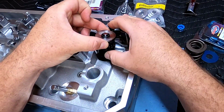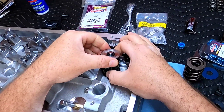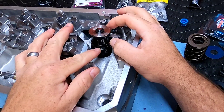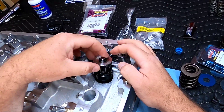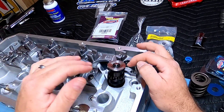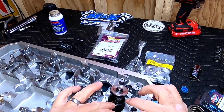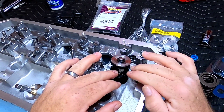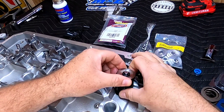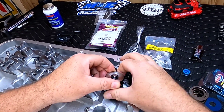Let's see what kind of seat height — or spring installed height, whatever you want to call it — we're working with. It appears that just using the locator, we're at 2.063 — you can see it's in between the 5 and the 0, so that'd probably be 3. I already know that my installed height for my springs needs to be 1.90. This establishes that the head is set up so that you could run really large lift if you so choose. Now we've got to do some math to come up with the proper installed height for our springs to get the pressures that we're looking for.